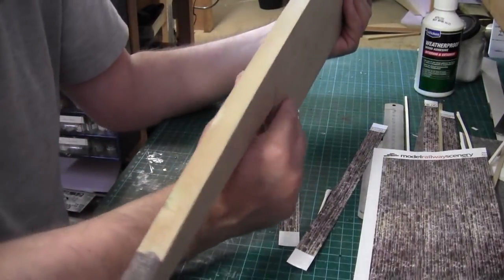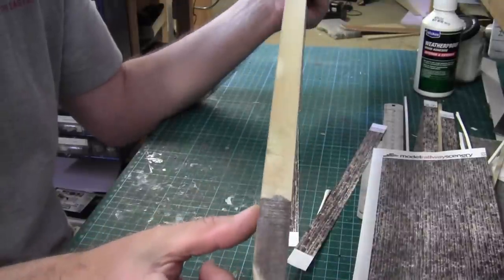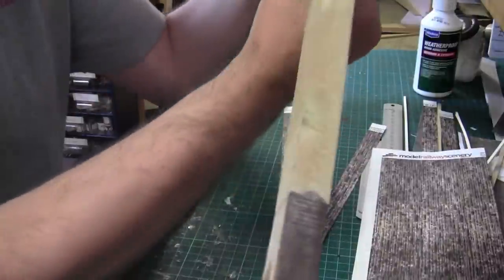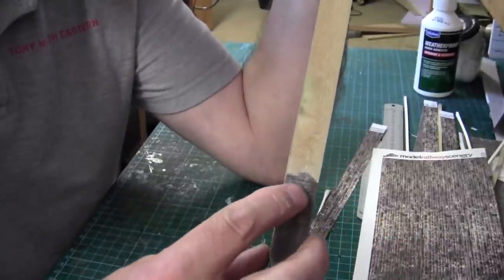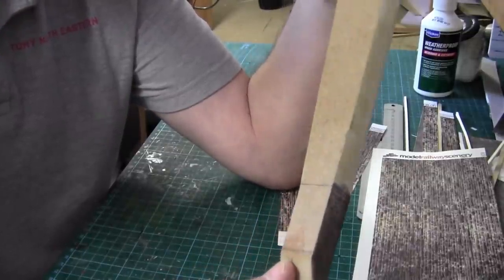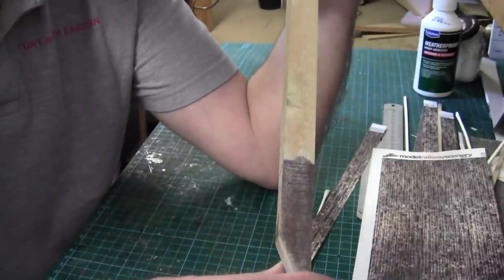Now we move on to the Little Haven platform. This one's a little bit different. This small section here, which is about four and a half inches long, sits on a bridge. What I've done is filled this in with super glue because I want to cut lines across so it looks like wooden paneling. Hopefully I shall do the same across here as well, so this would represent a wooden platform at the end. So let's give it a try and see what happens.